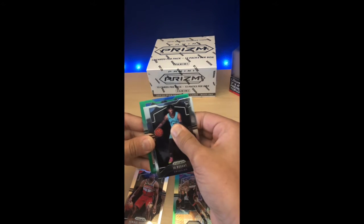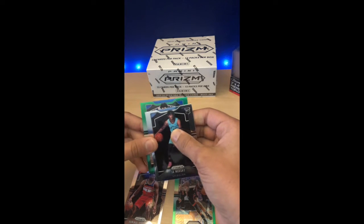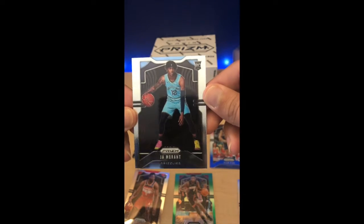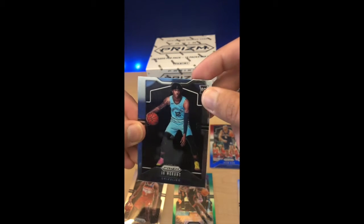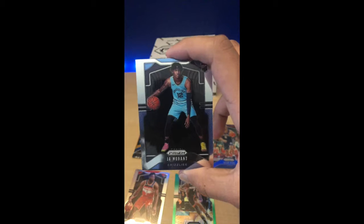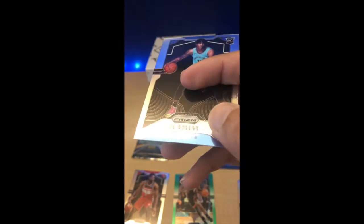Here's a Ja Morant card that is centered phenomenally. I think this Ja Morant I just pulled can get a PSA 10. BGS may give it a 9.5 — they're a lot stricter on their grading because they go into the edges, surfaces, corners, and the centering. If you're in this card game, you know that a BGS 10 is more sought after than a PSA 10. So you really want to make sure that you're getting a 10, whether it's from PSA or BGS, and the way you identify that is first looking at the card and making sure the centering is good.